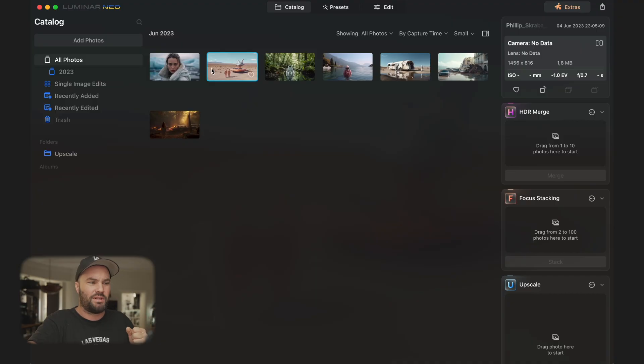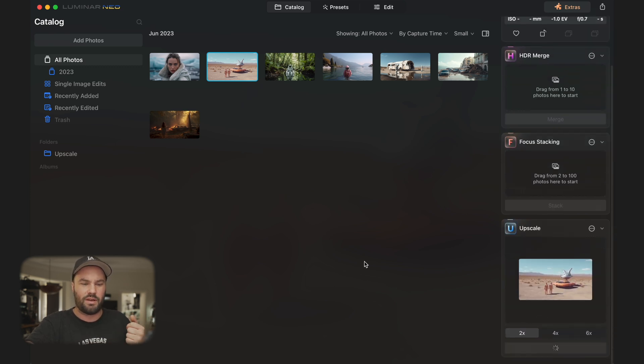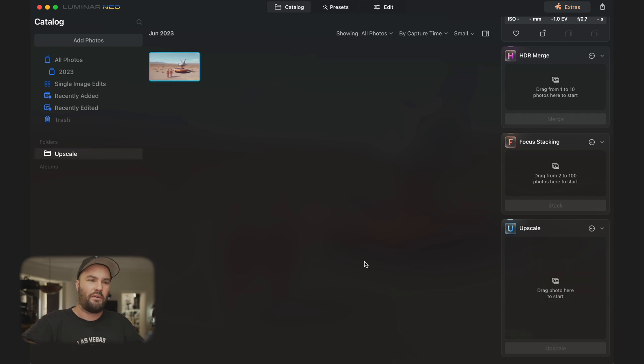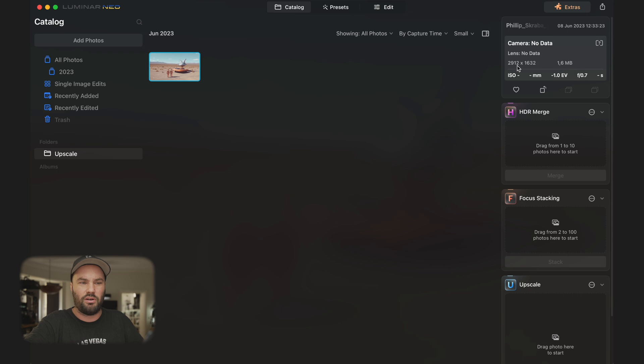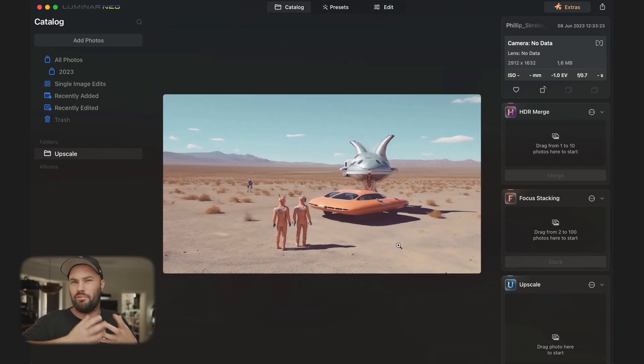I'm deep into Mid-Journey, going wild with AI creation — AI photos, AI art, whatever you want to call it — and I'm loving it. But the photos come out pretty small: 1456 by 816, which isn't large. The great thing is you can pull one over to upscale — you can do 2x, 4x, or 6x. Let's do 2x, press upscale, and now we're at 2912 by 1632. It's already a much larger photo, something I can go out and print now.